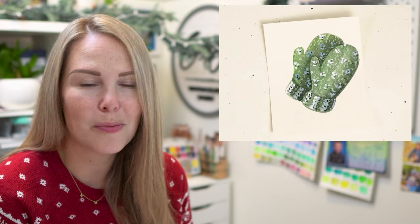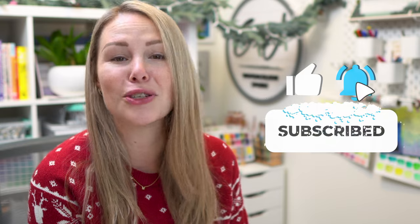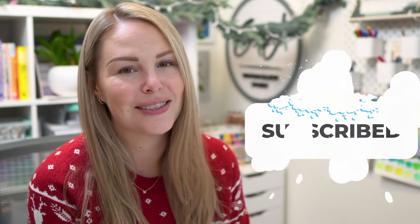Hey friends, welcome back to another advent calendar video. My name is Emma LaFave and today we are on day 20 of our advent calendar series. Today we're going to keep it warm by painting some really cute mittens. Please if you liked this video make sure to hit that like button and don't forget to subscribe so you don't miss a single video this month. So let's jump in and get started.